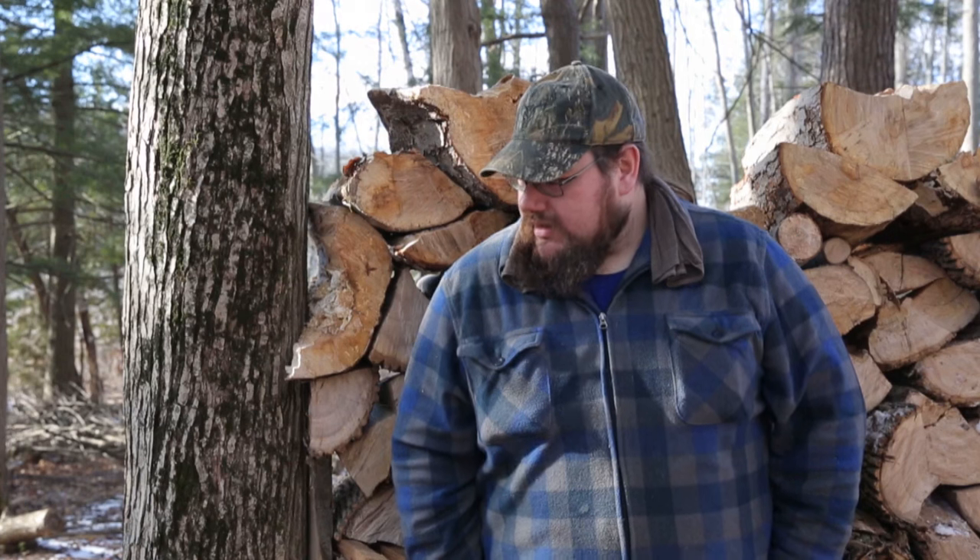My name is Caleb Musgrave from Hiawatha First Nation. I'm Mississauga Anishinaabe, and we're working in the sugar bush making maple sugar.